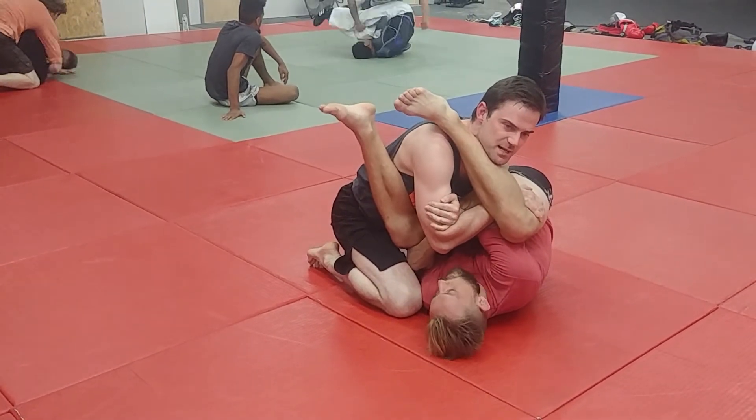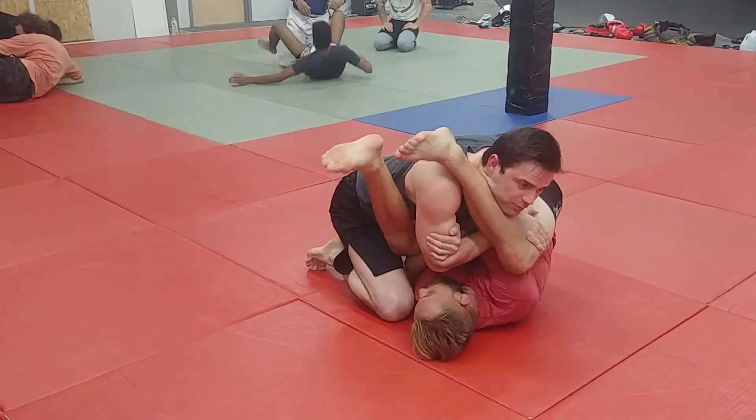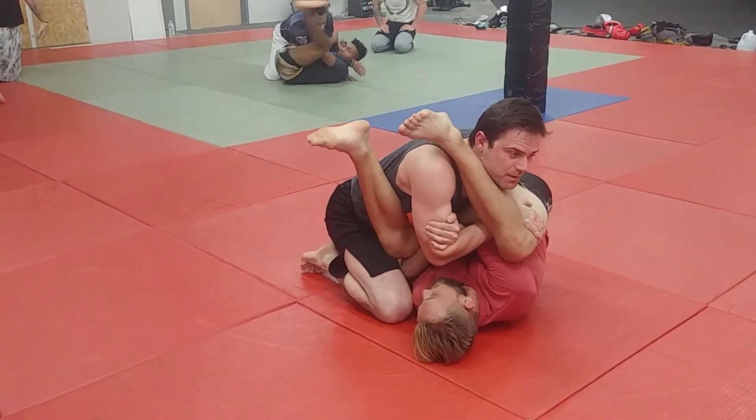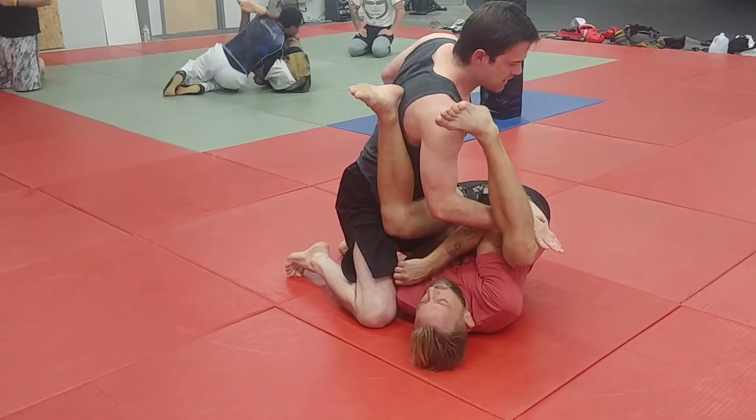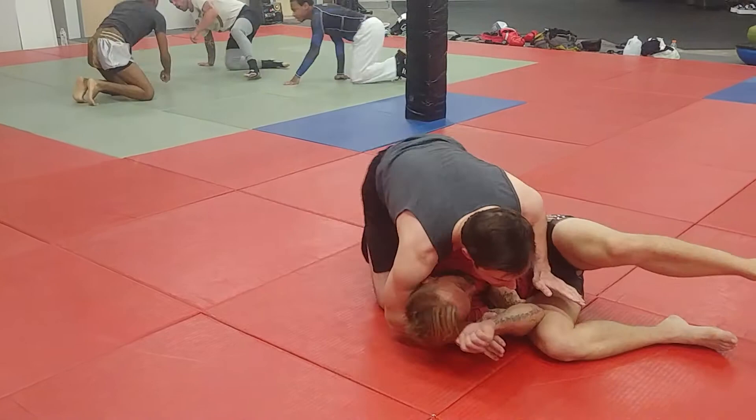Even if he has super strong hips and he does manage to get it in a little bit close, I can still flatten him back out. From there, I pry that arm out. The basic finish is just shove him down and then pin.